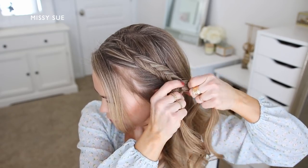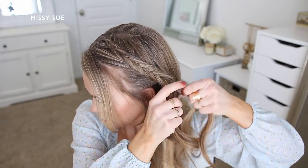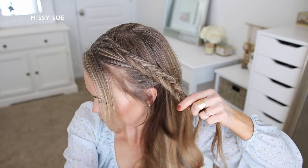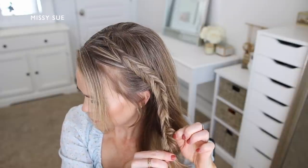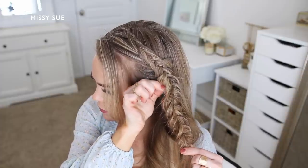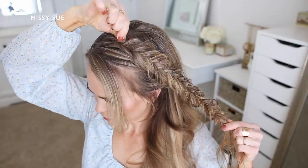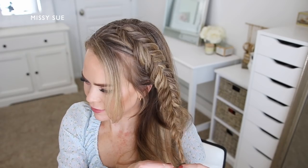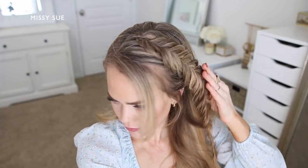I'm still taking small sections from one side, crossing them under, and adding them into the opposite side, alternating between left and right. Once the braid goes far enough to reach into the ponytail, I go back over the braid and gently pull on small sections along the sides so they slide up and out of the braid. This makes the braid look wider and more full, so I go up and down both sides pulling the hair out. Then I slide a bobby pin over the ends so it doesn't unravel.